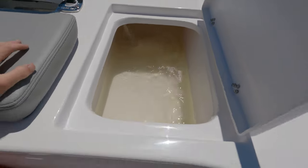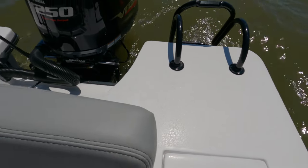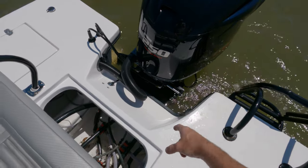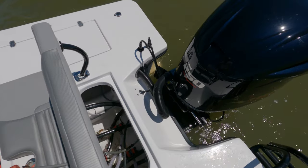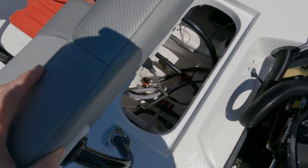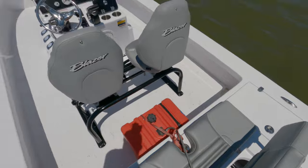Live well for the rear — nice size live well. Transom platform, Yamaha 250, 10-inch jack plate, Baystar hydraulic stainless steel steering. And a look at our bilge area — Oscar just washed it, so that's likely why there's water in there. We're ready to roll.